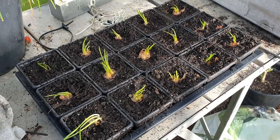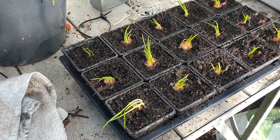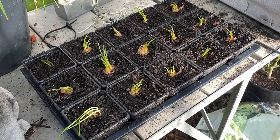See if they produce any onions or whether they go and try to bolt and go straight to seed — don't know. It's always worth a go though, isn't it. Keep on gardening.